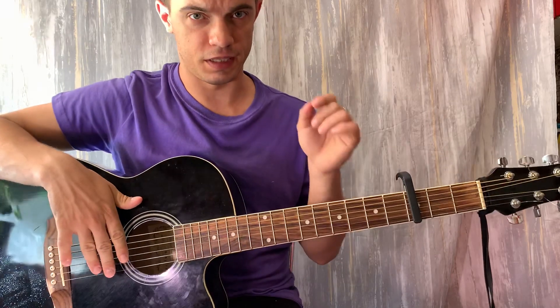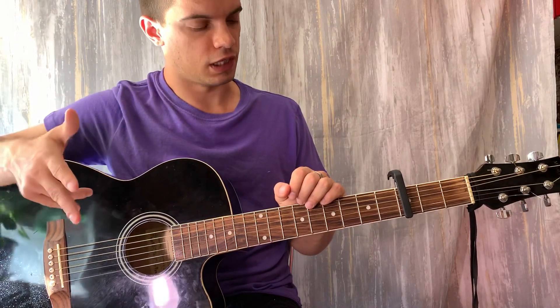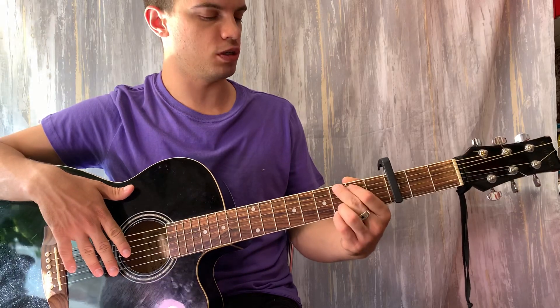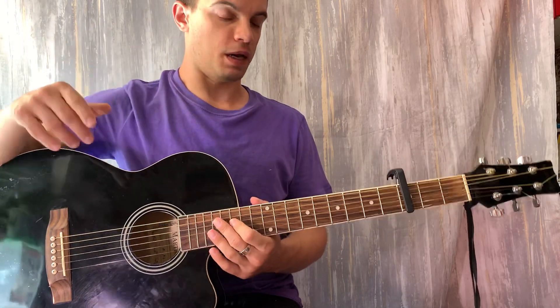Всем привет! Давайте разберём эту песню. Итак, аккордов всего три. Мы ставим каподастер на третьем ладу. У нас будут аккорды G, Em и Hm. Итак, поехали.